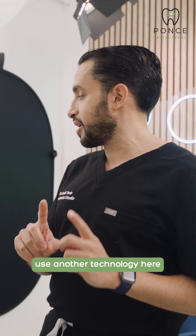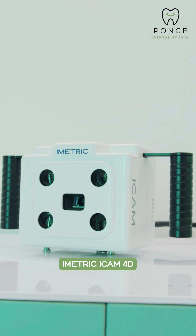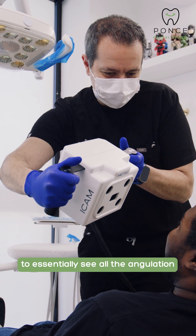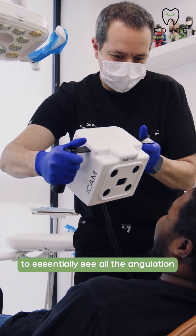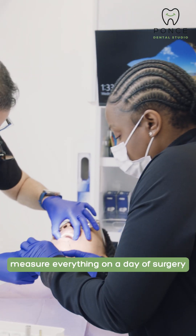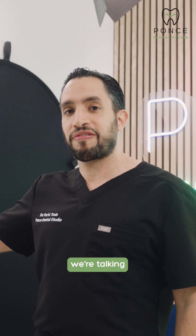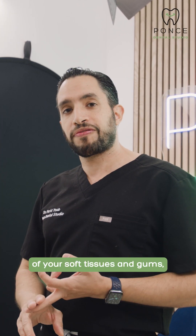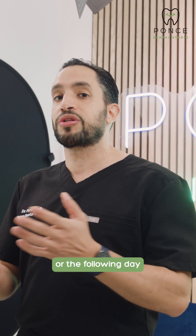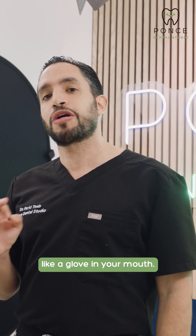We use another technology here that most other places don't have, and it's called the Eyeometric Eye Chem 4D. This tool is going to allow us to see all the angulation of your implants inside of your mouth, and it allows us to actually measure everything on the day of surgery and make our final adjustments. When I say final adjustments, we're talking final adjustments of your implant positions, of your soft tissues and gums, and making sure that the prosthesis you're going to get on the day of surgery or the following day is going to be the perfect, exact fit like a glove in your mouth.